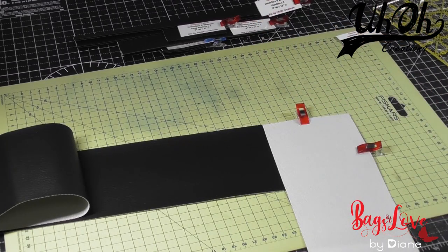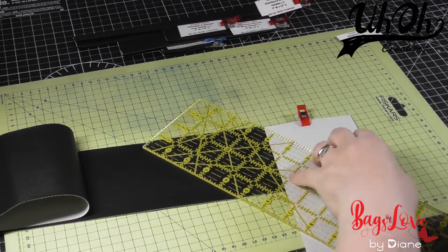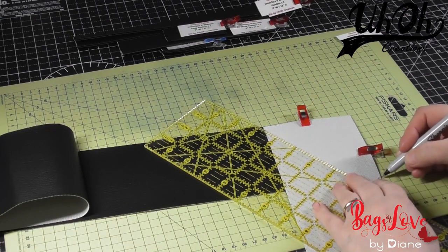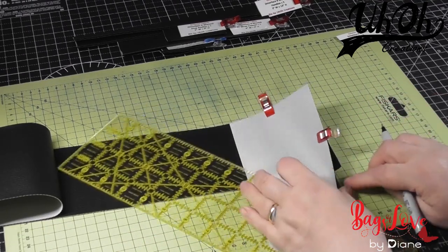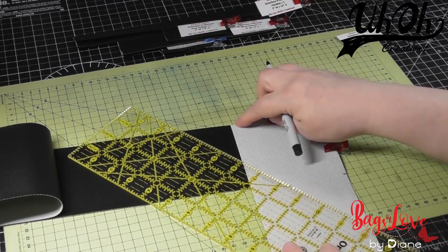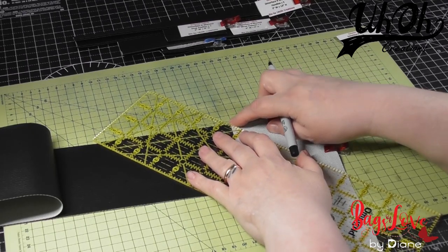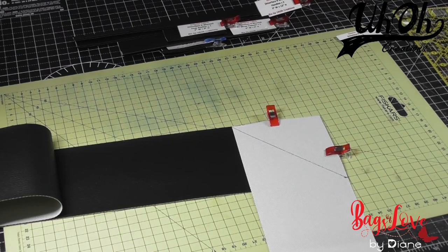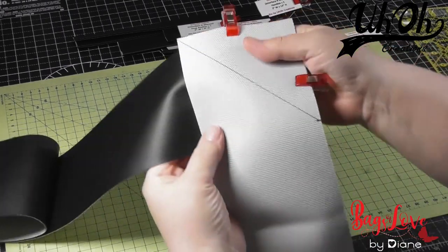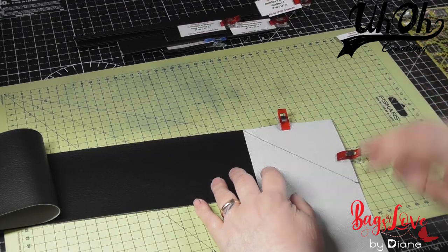You can do it by eye if you want to, but I like accuracy. On this I want to be completely accurate, so I want to mark a line where this strap part meets the corner. We start at the top corner and mark down to the mark I've just made, then draw a line diagonally like that. We're going to stitch that line and then I'll come back and show you.